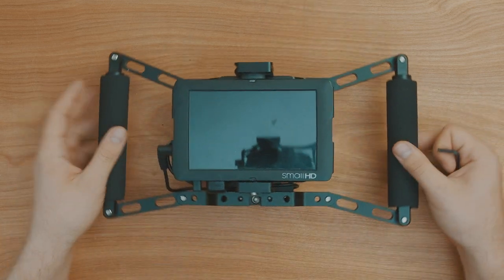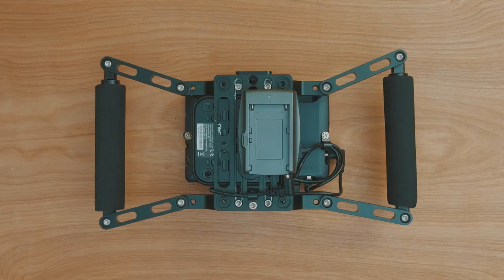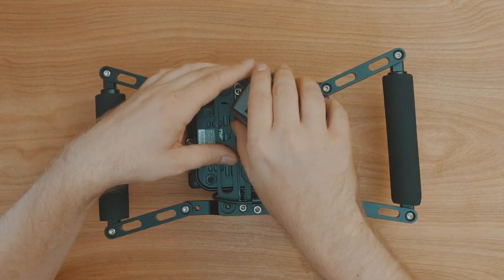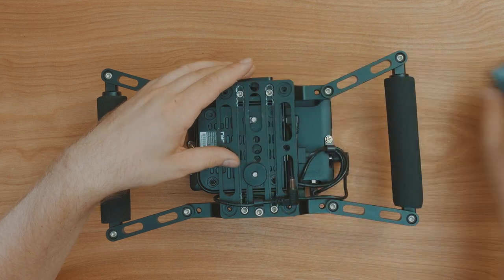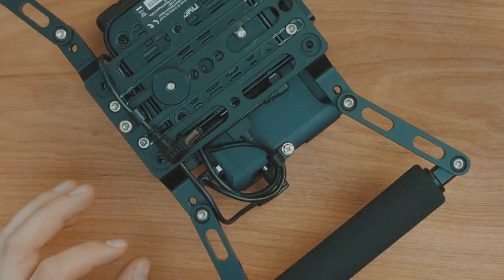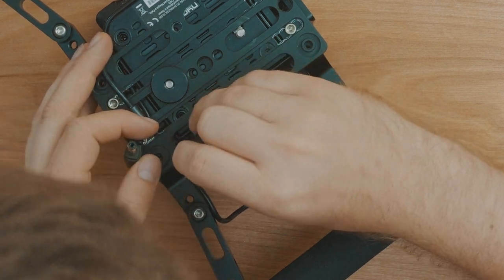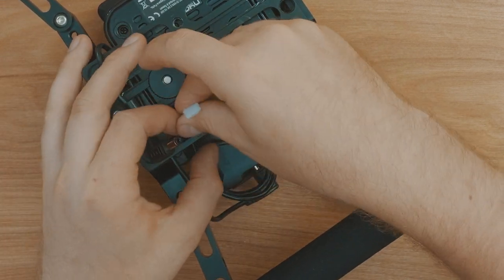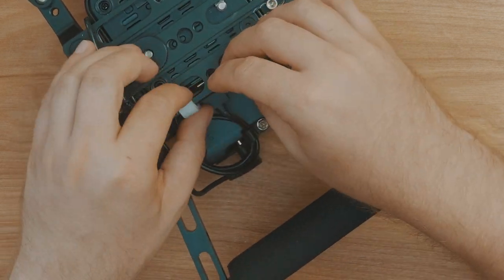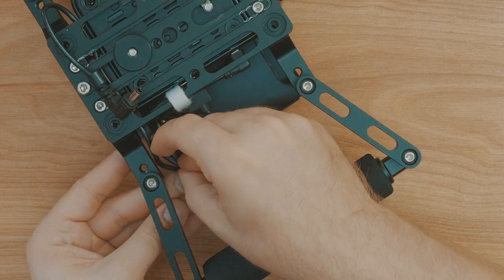You're almost done now. The last thing we need to do is just tidy up some of the cabling. To do this I removed my battery plate, but this may not be necessary for you. To tidy up the cables I just used some 1cm wide Velcro straps. I prefer using these to regular tie straps as they hold perfectly well and are really easy to take off and adjust if you ever need to do maintenance or basic updates to the unit.